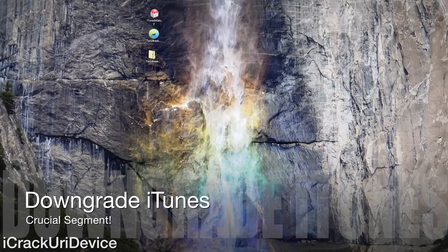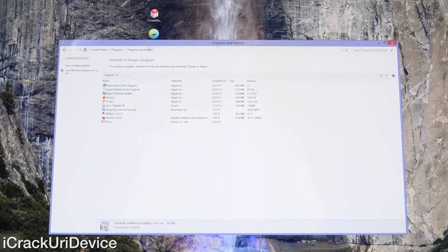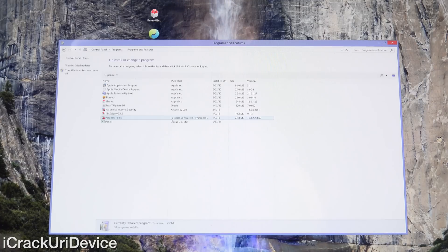If you're already on iTunes 12.0.1 or lower, you can skip this portion. You're going to need to launch the Control Panel, and from there go inside Programs and Features to uninstall. You need to uninstall everything pertaining to iTunes and Apple — so that includes iTunes as well as Bonjour, Apple Software Update, Apple Mobile Device Support, and Apple Application Support. Uninstall absolutely everything.